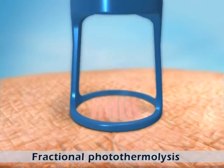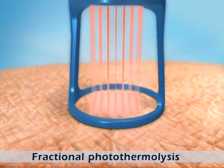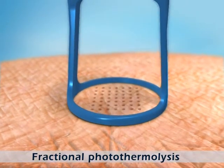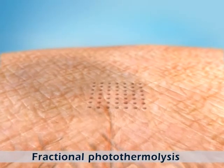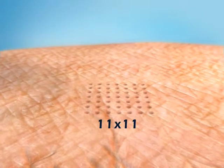These multiple beams penetrate the epidermis and the upper dermis, creating a matrix of microscopic heat-injured zones, called pixels, in an area of tissue 11 by 11 mm in size.